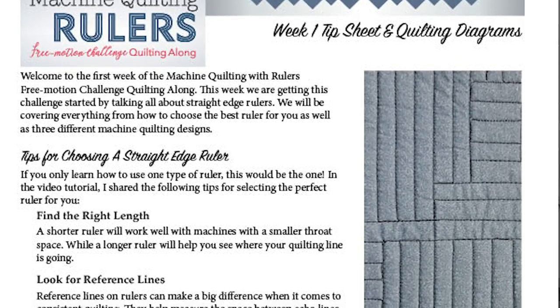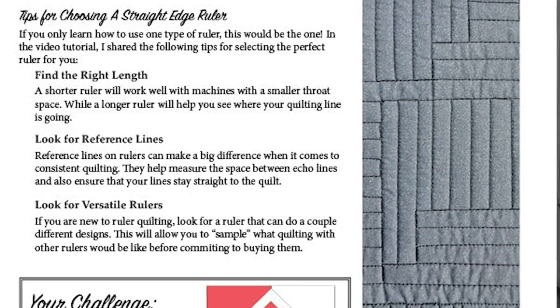This video is going to be a doozy, but we have a lot of stuff to cover. Go ahead and grab the downloadable quilting diagrams and tip sheet — you can find the link in the description box below. In this video we're going to talk all about quilting with straight edge rulers. I'm going to give you tips for selecting the perfect ruler and show you how to use them to create some of my favorite quilting designs.